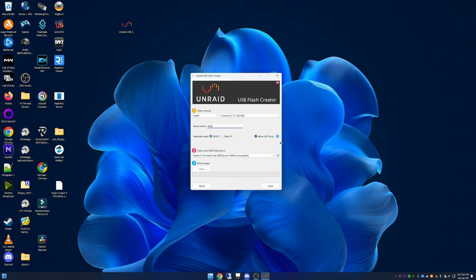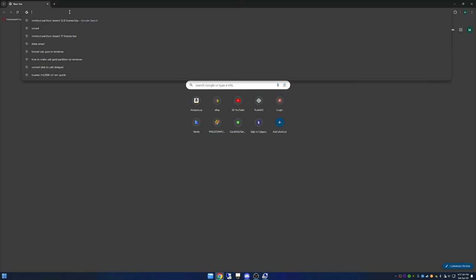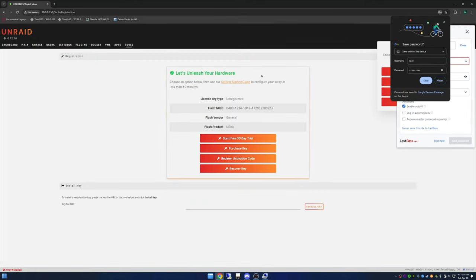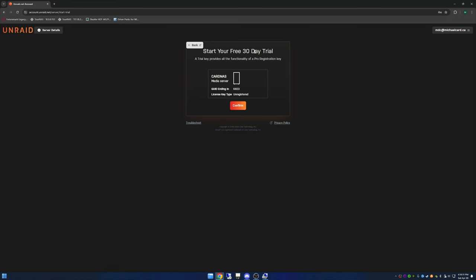My machine is UEFI capable and I'm keeping it in pure UEFI mode, so I check that off, select the USB device, and write. Once Unraid boots, go to any machine on the same network and type in the IP address listed. On first connection it'll have you make a root password. Then you basically just start a free trial — this screen confirms that your free trial has started.